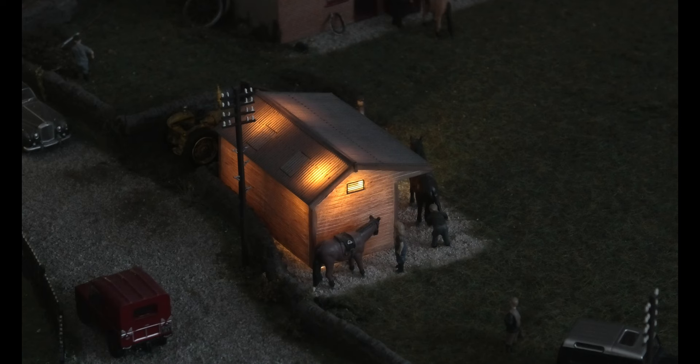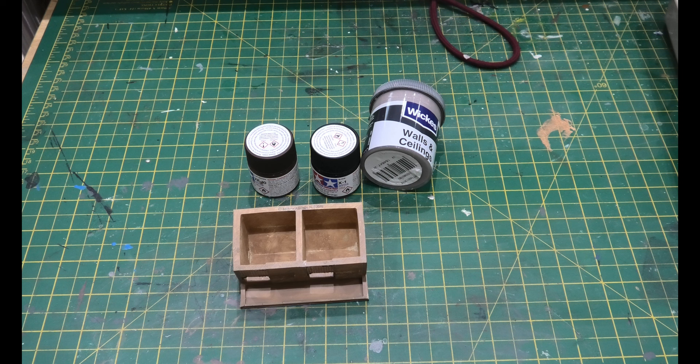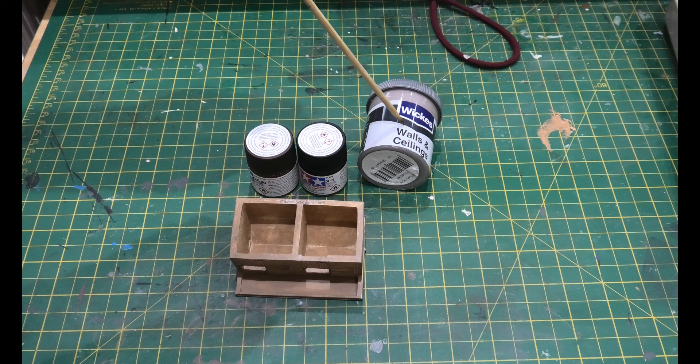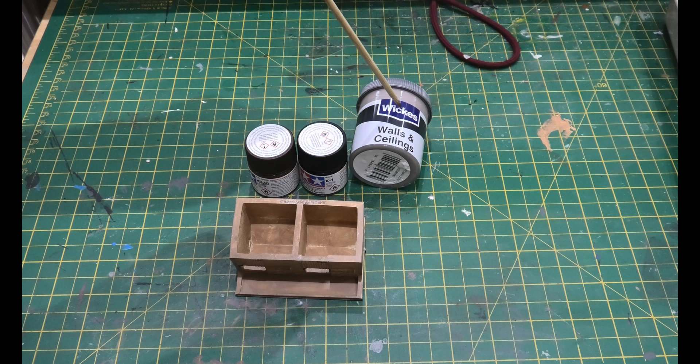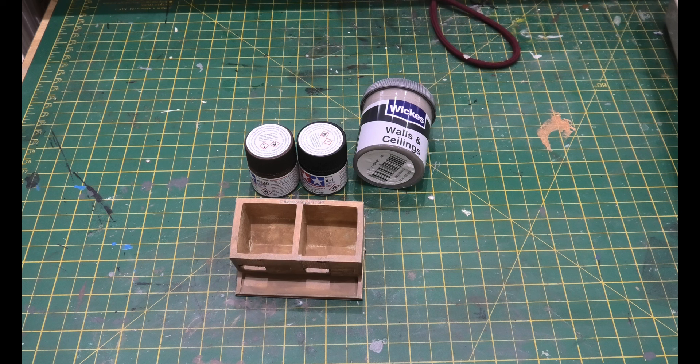What we're going to do is paint the ceiling of this with some Wicks paint, which is just basically a tester, and we've got some acrylic paint in brown and a slightly darker brown. We're going to use the brown on the inside of the walls and the Wicks wall and ceiling paint on the roof. I'll show you once it's painted.